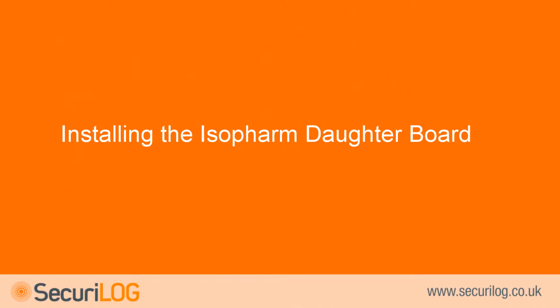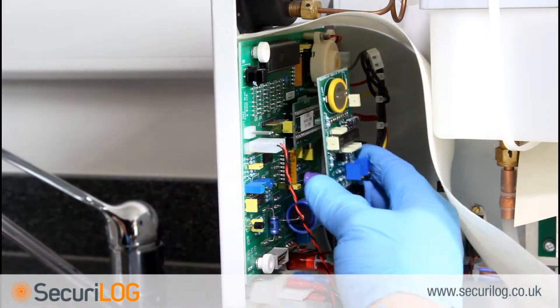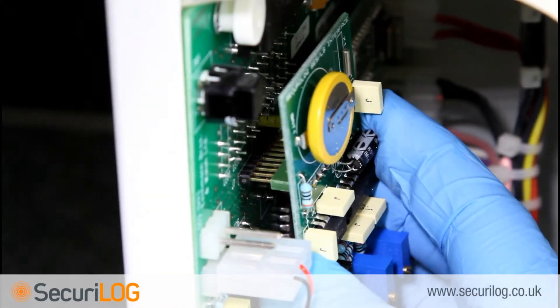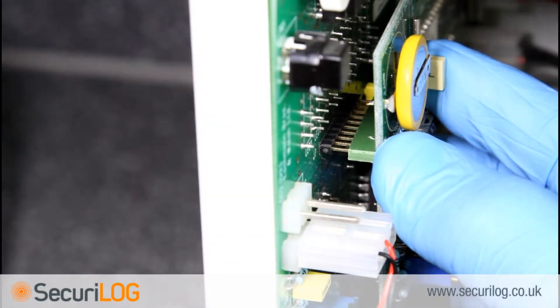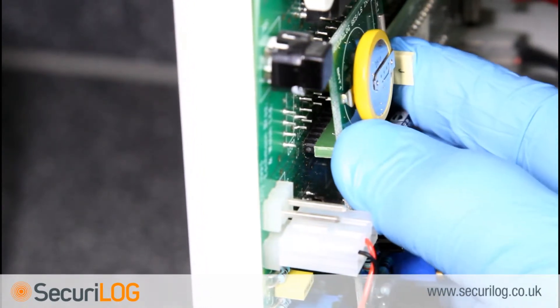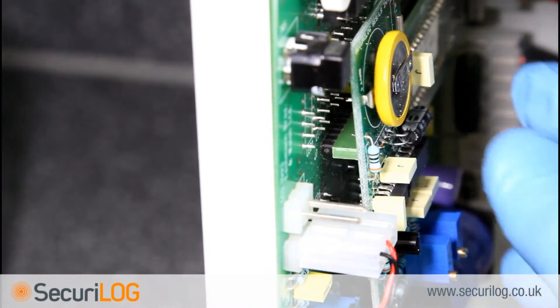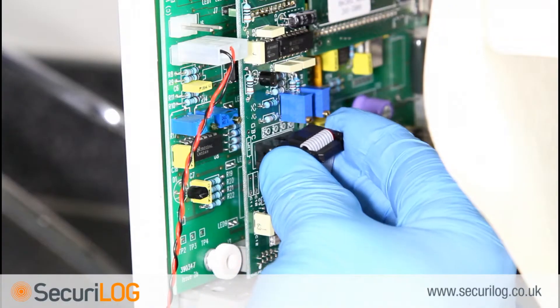Installing the Isofarm daughterboard: this part of the installation is only required if the steriliser does not already have a daughterboard installed. Fit the Isofarm daughterboard onto the main PCB. Take care to ensure that the 10-pin connector at the top is connected to all 10 pins on the main board, as this is easily misplaced. Once inserted, plug in the Securilog ribbon cable.